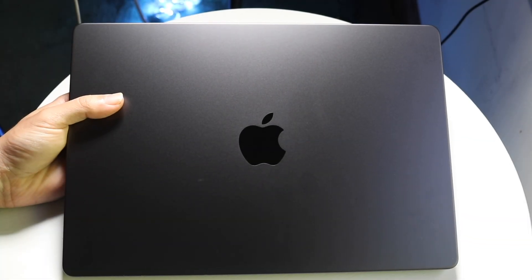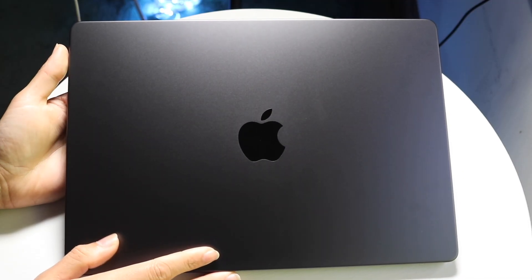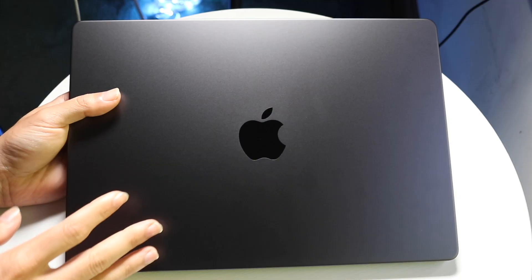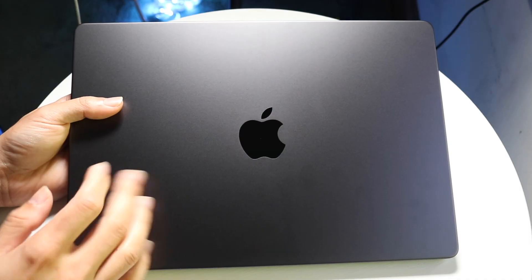Hello everyone. The M5 MacBook Pro has officially came out. Let me show you exactly how to use this beautiful MacBook. It's a very easy type of machine to use, there's not anything super crazy. However, there are some best practices and things to know about before you actually start using it.